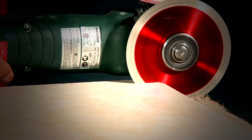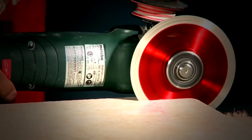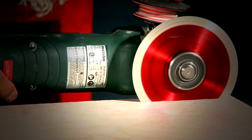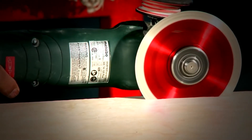Introducing a quantum leap forward in how the world will now cut the hardest of porcelains. With Cyclone's new diamond bonding system, we have produced the fastest dry cutting blade that never heats up.